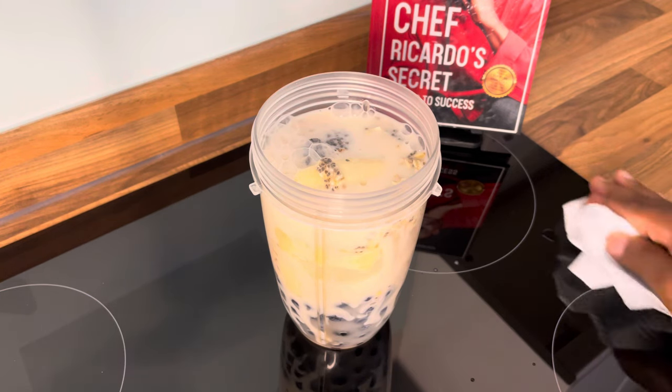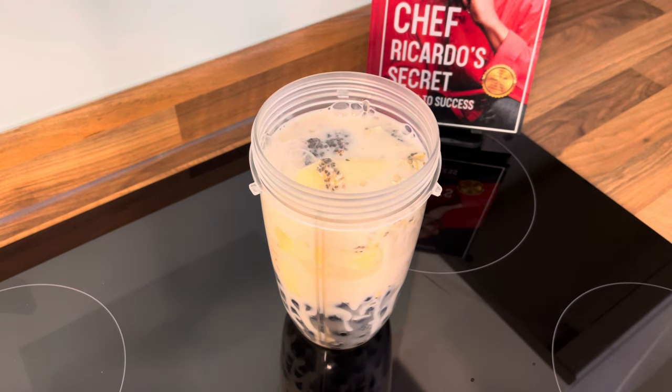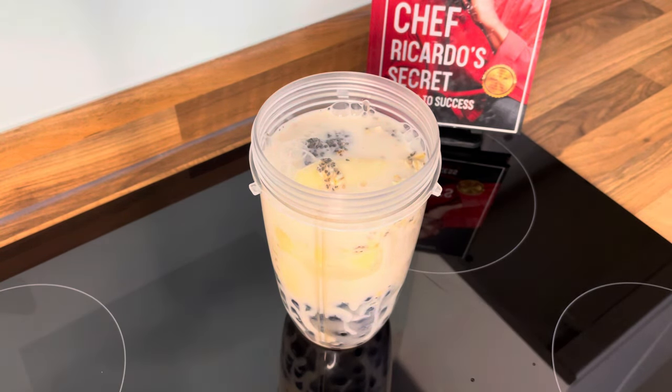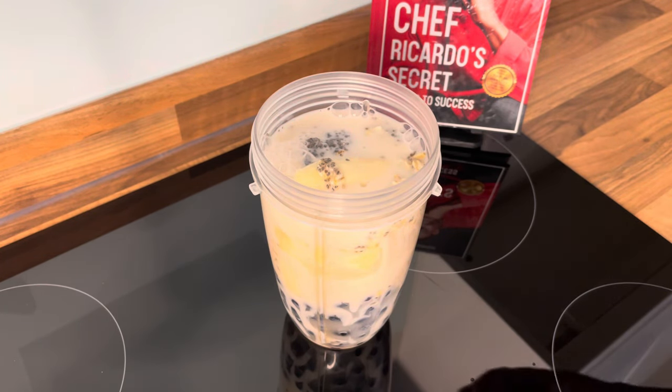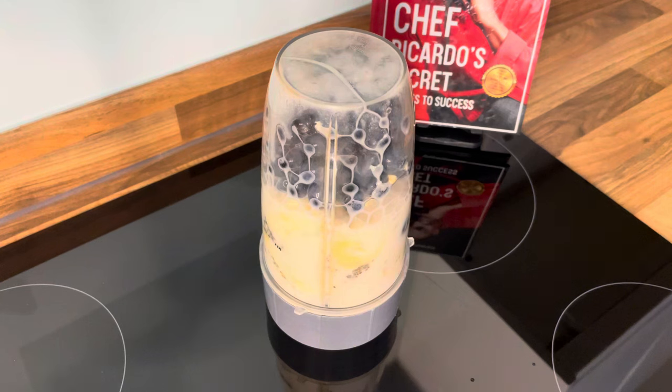We should be using some almond milk. Now we're gonna put the honey inside of it — we're just gonna keep it real just as it is, because the banana is a little bit sweet. That's gonna keep it like that, and that's how it looks. So what we're gonna do, we're gonna blend it.